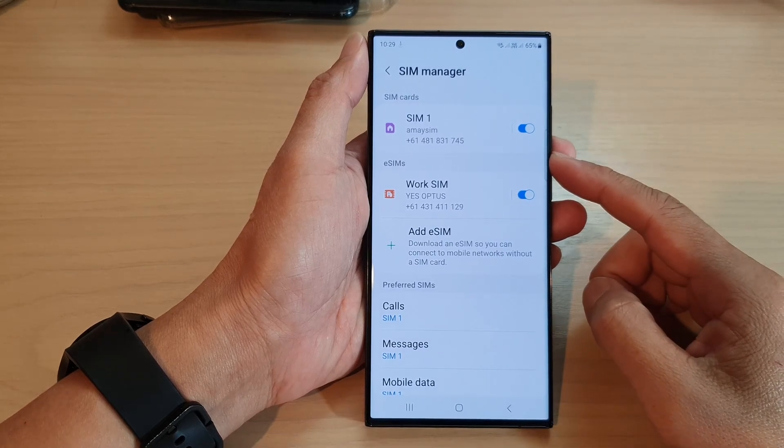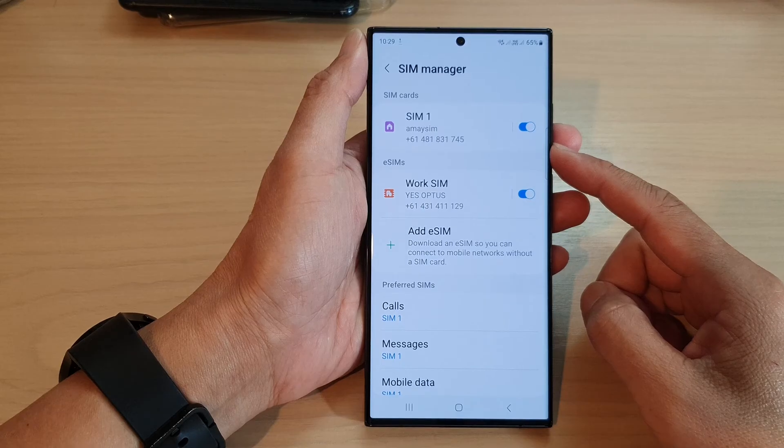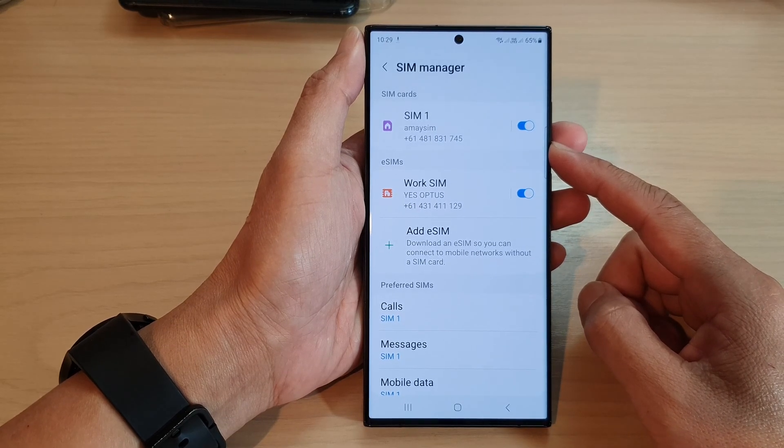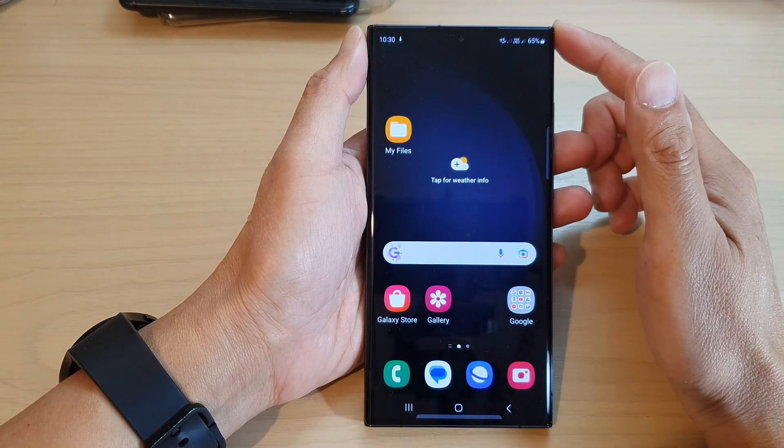Hey guys, in this video we're going to take a look at how you can turn on or turn off SIM 1 or SIM 2 on a Samsung Galaxy S23 series. First, tap on the home button to go back to the home screen.